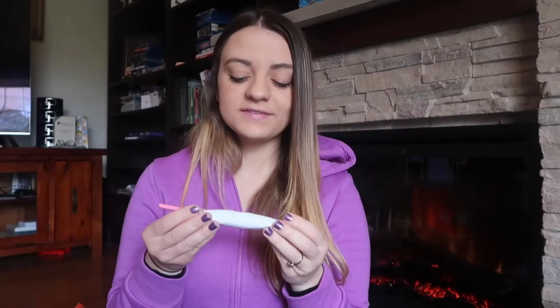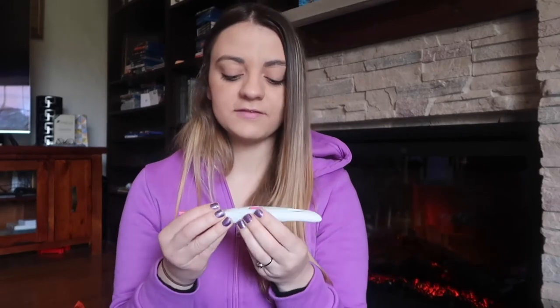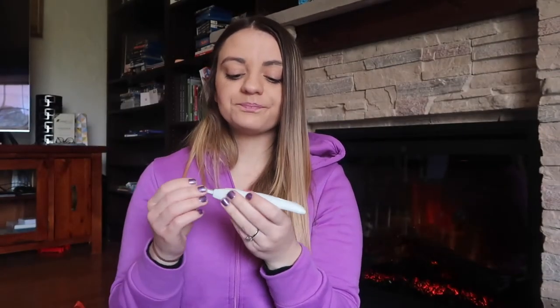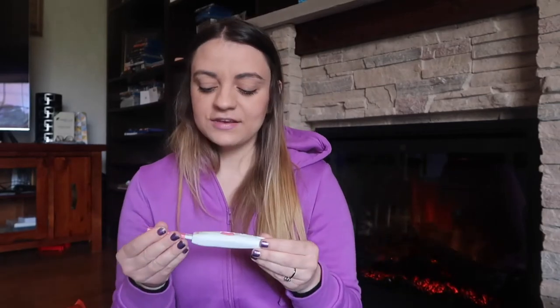Seeing that smiley face feels more definite — the test is definitely picking up that really strong LH surge, and it's a lot less confusing than comparing lines on a regular test. When you've finished testing, make sure you eject the test strip, because you don't want to confuse the test reader or affect the next test. Just eject properly and it will be good to go for the next day.